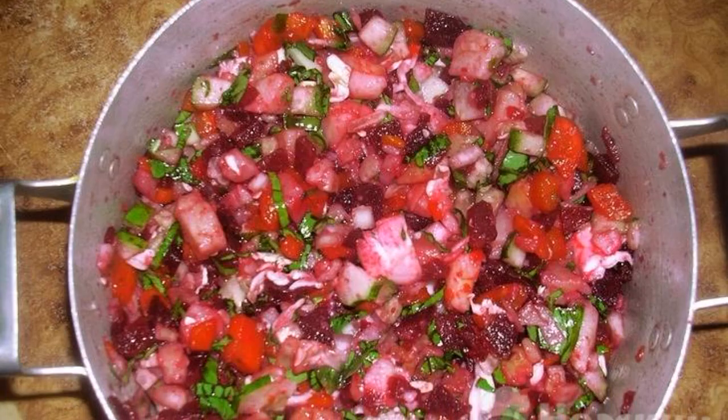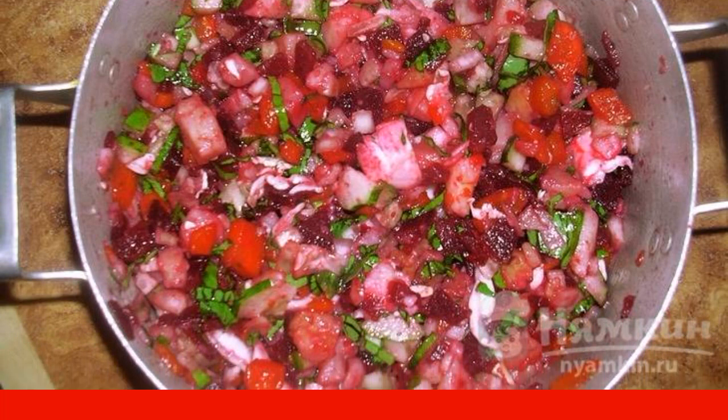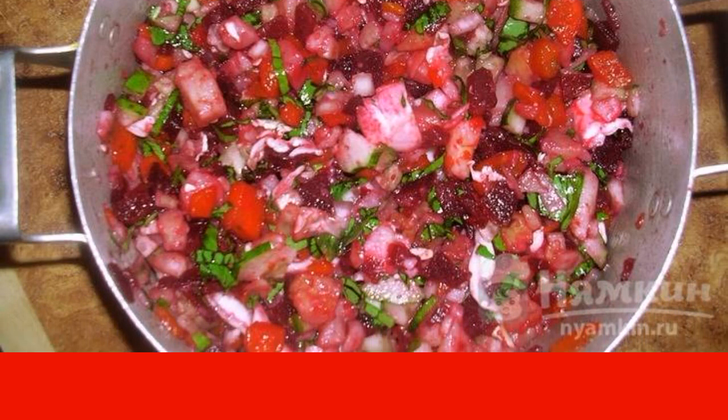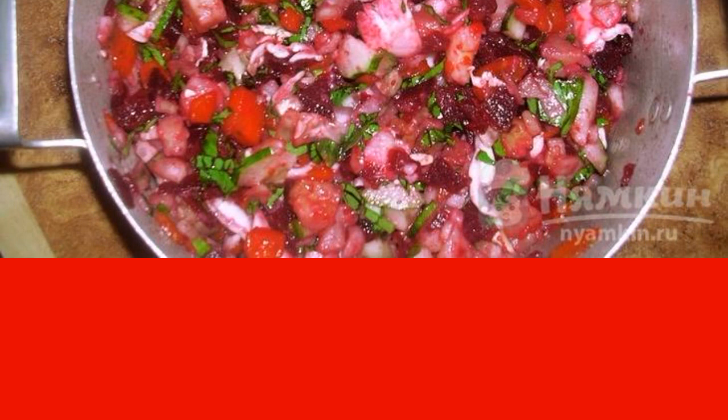Mix all the chopped ingredients in a salad bowl and add lemon juice, butter, and soy sauce. Then add salt and pepper to taste. Mix everything well and serve. Enjoy your meal.